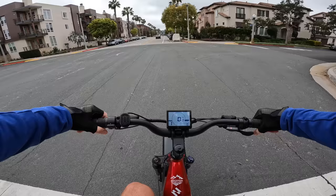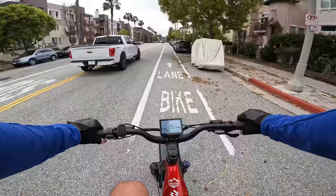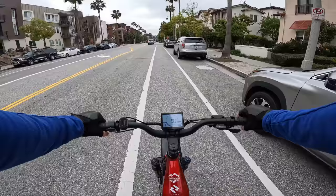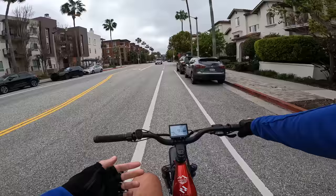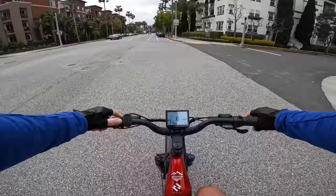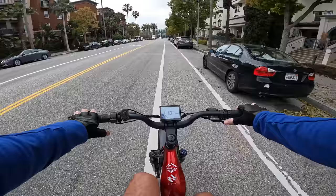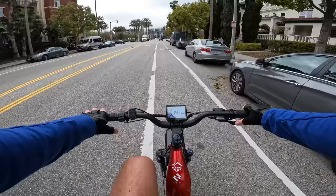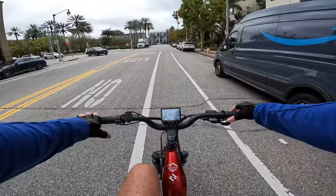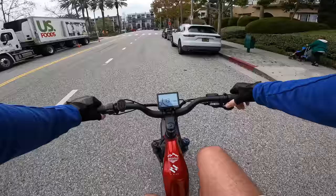Trying out the pedal assist modes — on pedal assist 1 it kicks in pretty gently, giving about 200 watts and topping out around 10 mph. That's actually a great pedal assist 1 level; some bikes won't drop their assistance below 15 mph, so you can actually cruise at a reasonable pace on this one. You could get a lot of range just cruising slowly at this level. The Shimano shifter is excellent — the style with both levers underneath lets you downshift more than one gear at a time and click up easily.